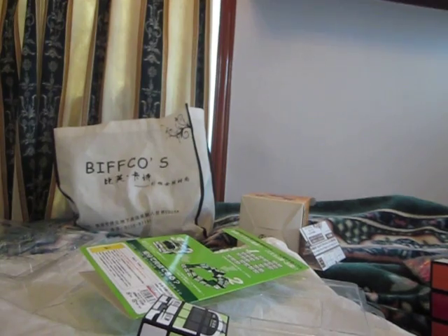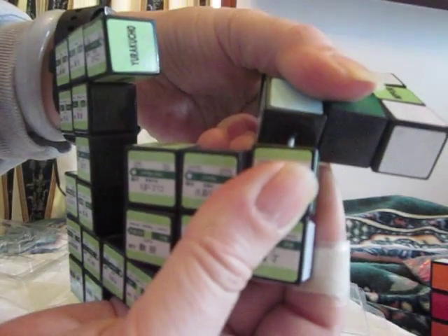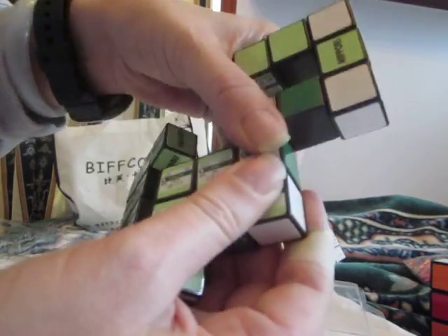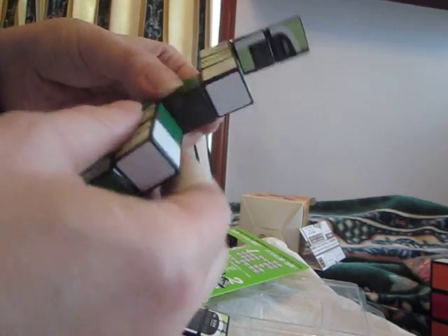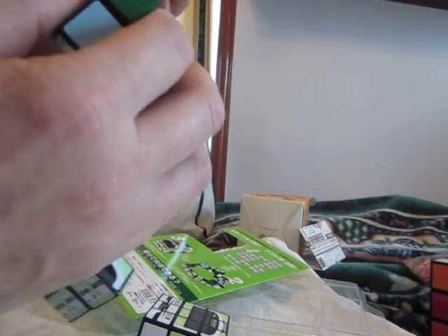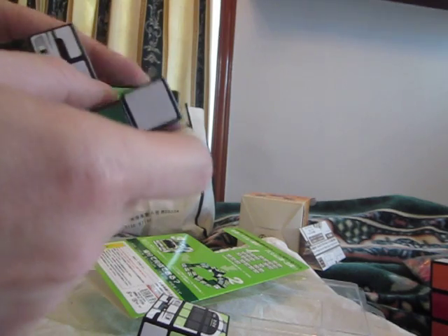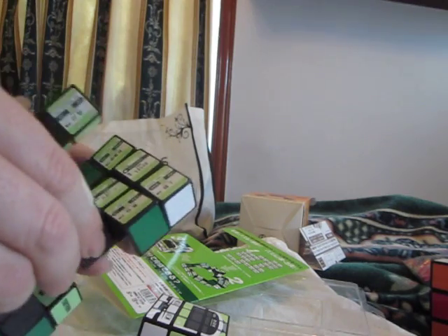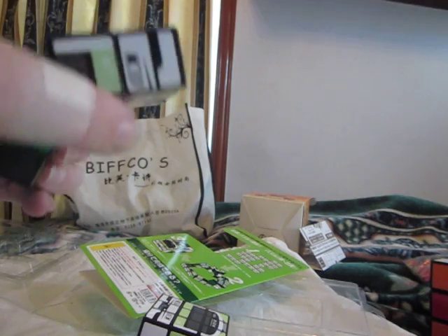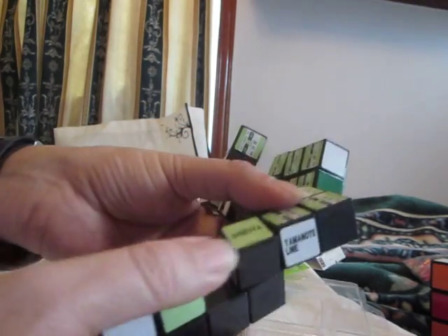I'll just show you how this thing shifts a little bit, because I did have a request. Now, this is a snake-like puzzle. Inside is an elastic string. And like any of these puzzles, the object is to shift it into the correct configuration to make it into some kind of a box shape. It only goes in one direction — that's interesting.